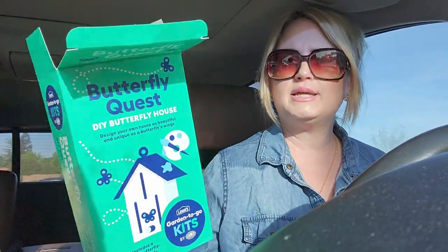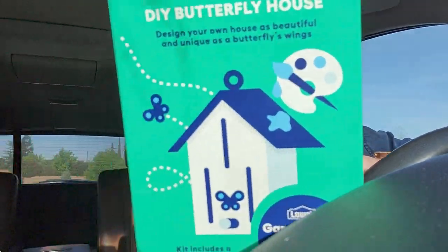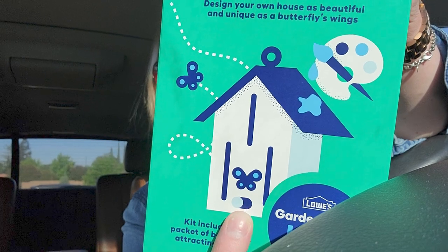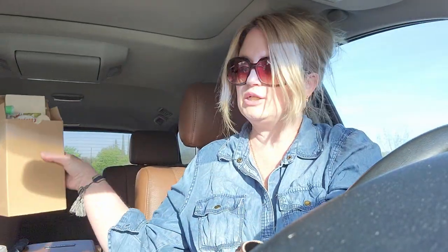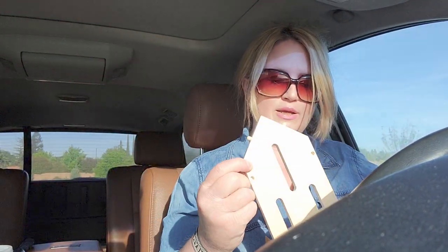Here's the front of the package again — it's a butterfly house. You can put a little butterfly decoration in the front by the little perch. And actually, thinking about it now, the butterflies might actually go through those slots for shelter. So the slots aren't just decorative — the butterflies might actually slide through to go inside for shelter and that type of thing.